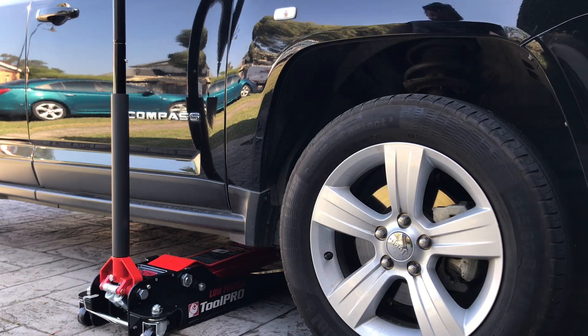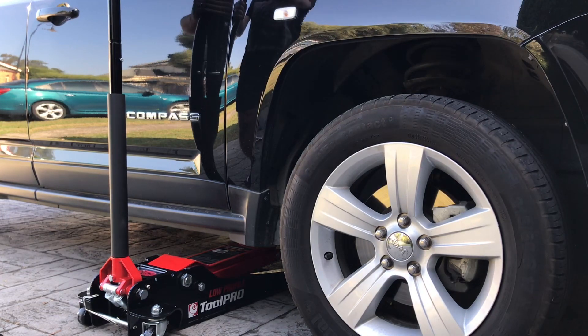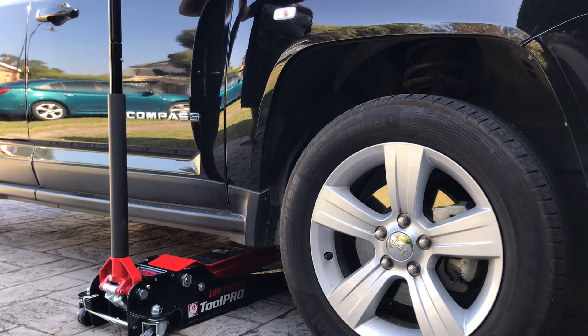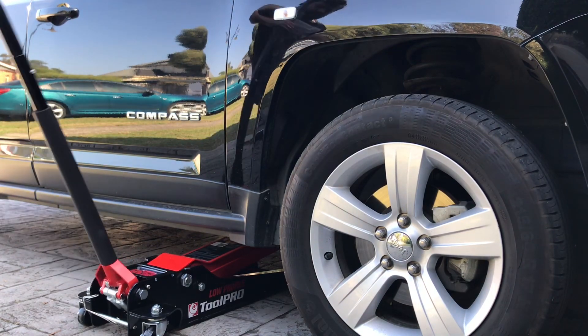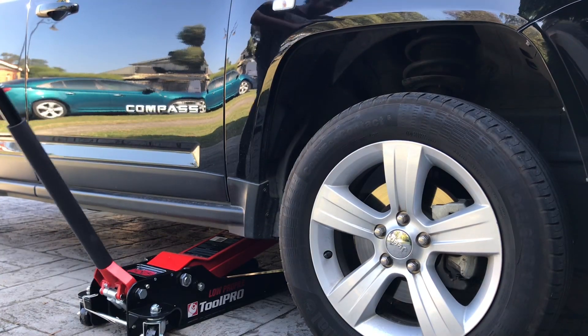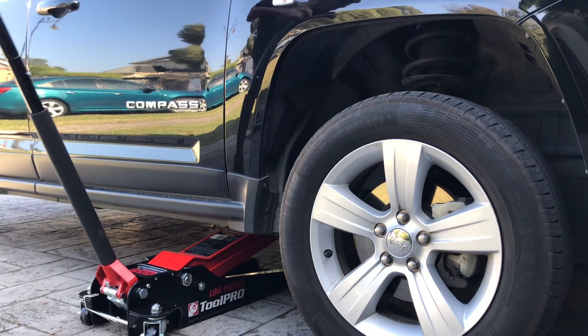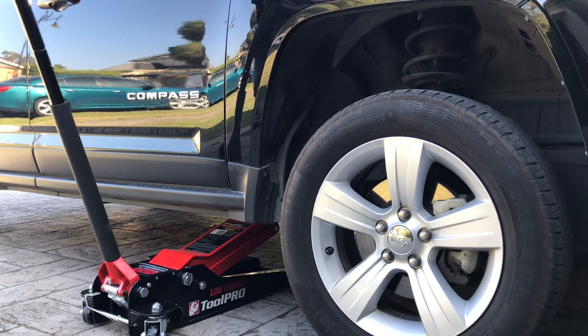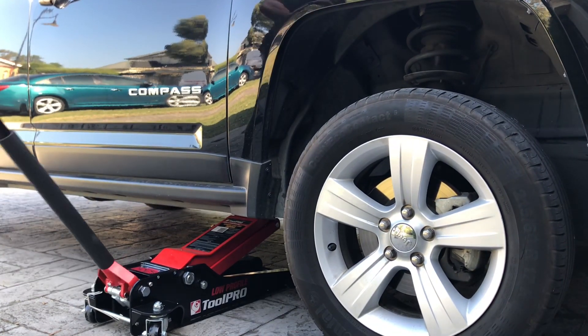Slid the jack under. We're going to test this out. I've loosened off the lug nuts and this is on the actual chassis frame. This should make quick work of it. I've got a chock on the back wheel as well, so just make sure you do that before you do anything.